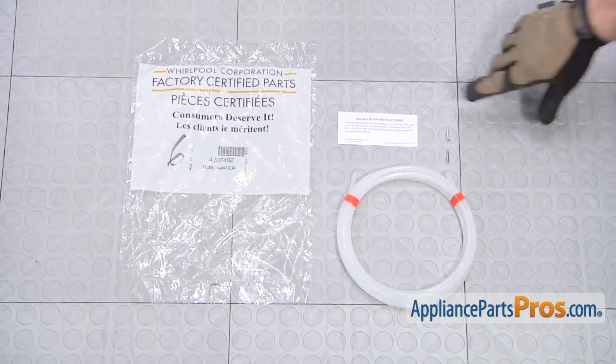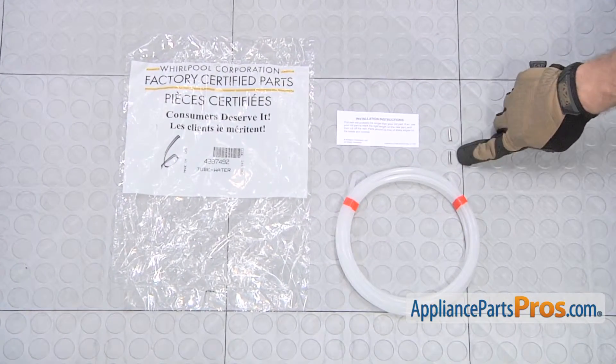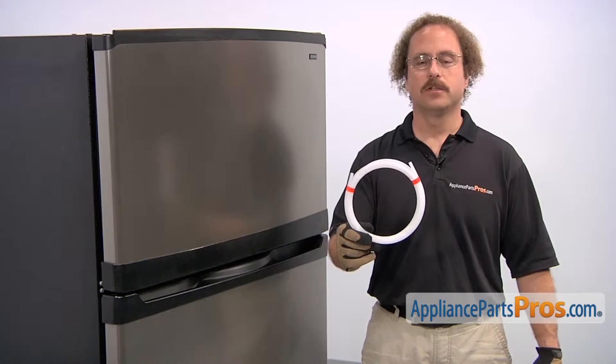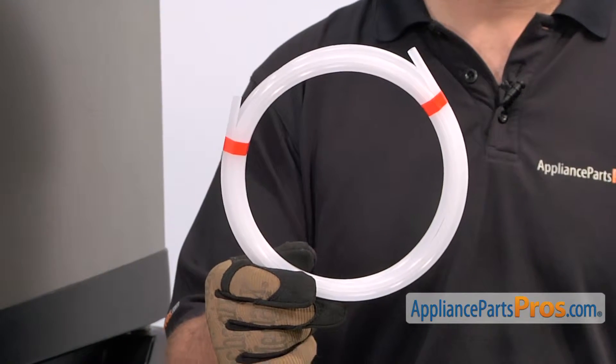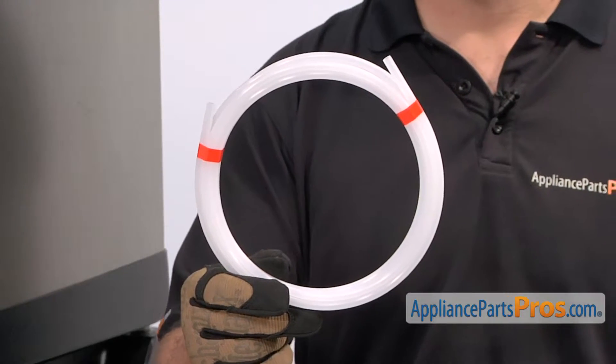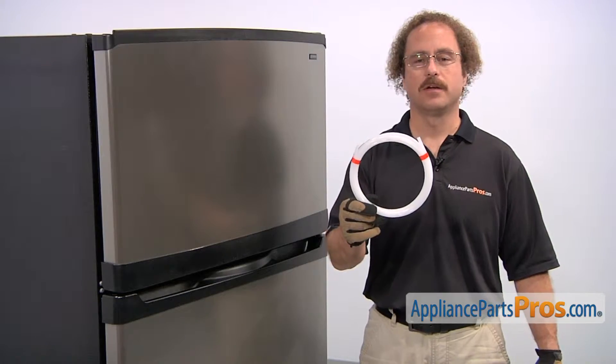When you open up the package, you're going to get the instructions, two inserts, and the water tube. The water tube kit goes between the water valve and the back of the refrigerator. The main reason to be changing it out is if it has a hole in it and you're not getting any water in the ice maker and you're getting water on the floor.